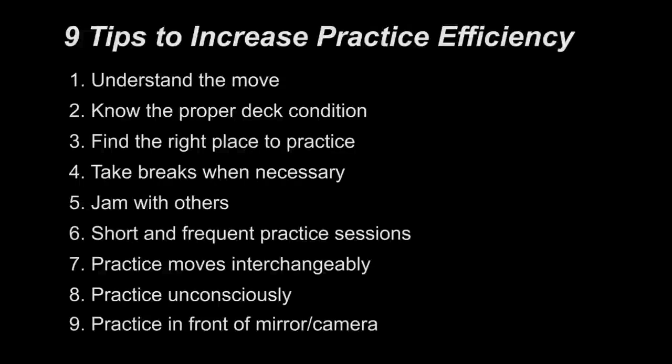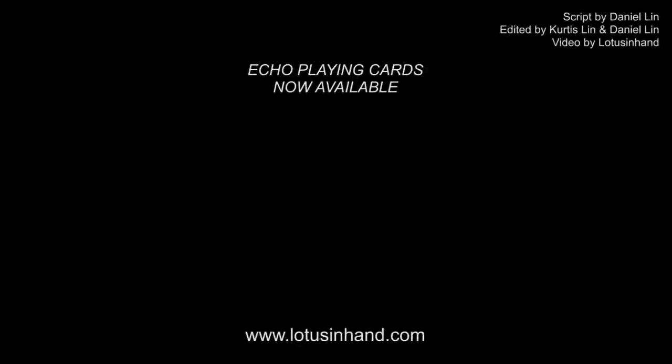So those were our 9 tips to help you practice. We are sure you will find at least a couple of them helpful, so make sure to try them all out. Once you've finished practicing your move, you now have a complete and original creation.